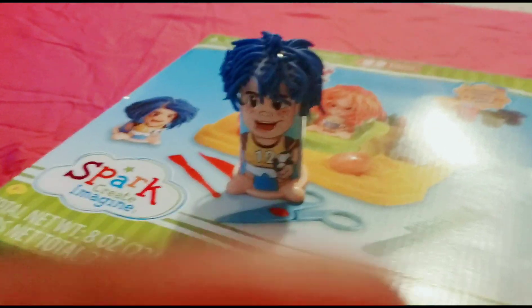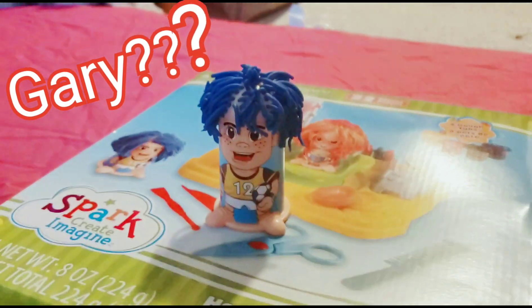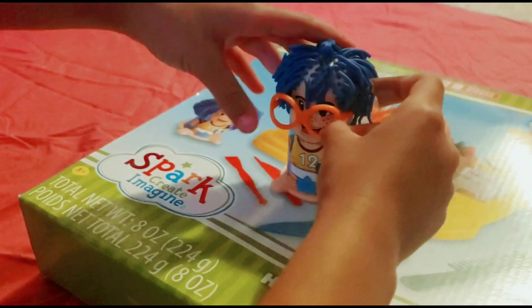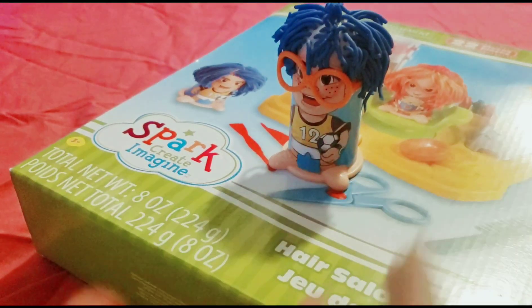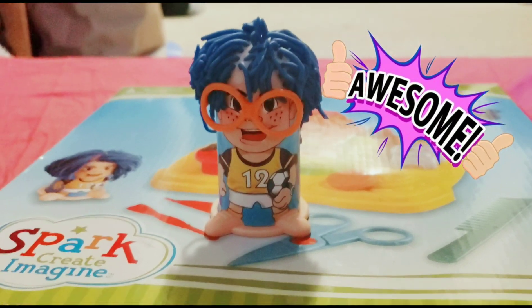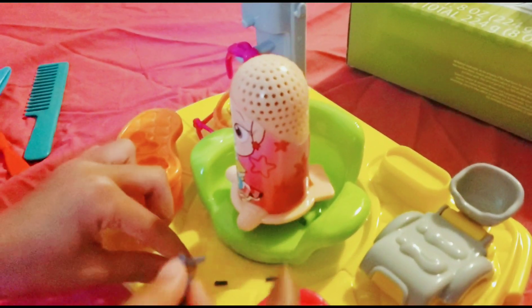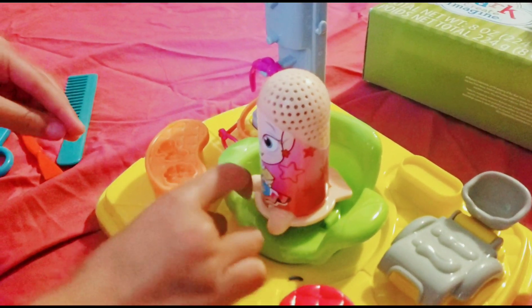I'm going to put something on it. What's his name though? Gary. Okay. Put glasses on — I'm going to put glasses on. Gary looks good. Yeah, he does. Now, Fancy Nancy. That's her name? Yeah, Fancy Nancy. It's a show. Okay, I call her Fancy Nancy, but that's not her real name.